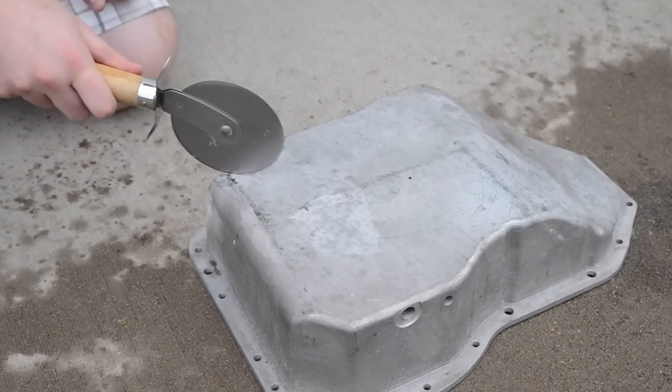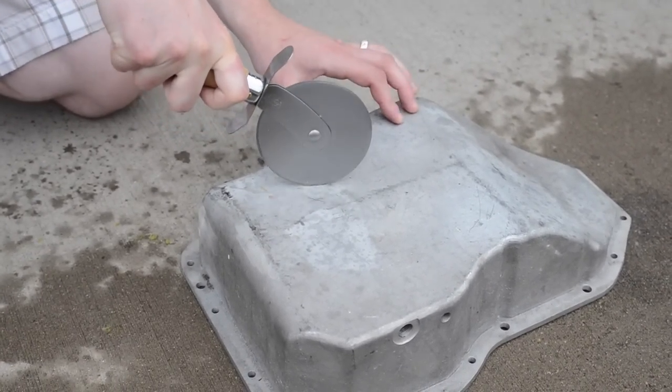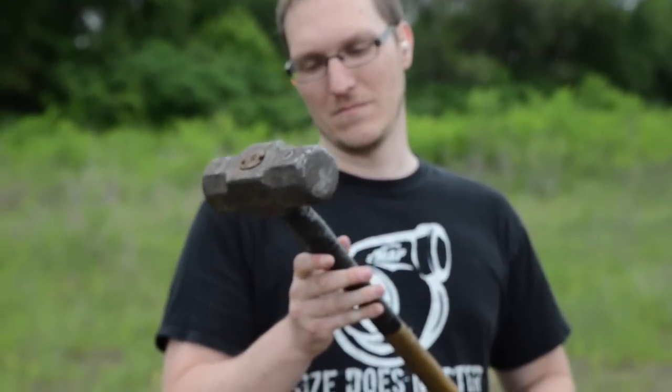Let's see if this one can hold up to its duty. I'm deaf in my left ear. All right guys, and now our next test is going to be the light impact test with this giant hammer thing.